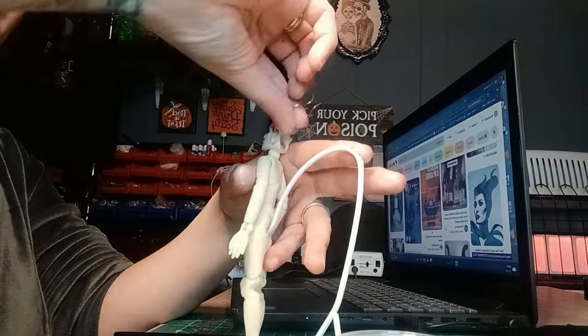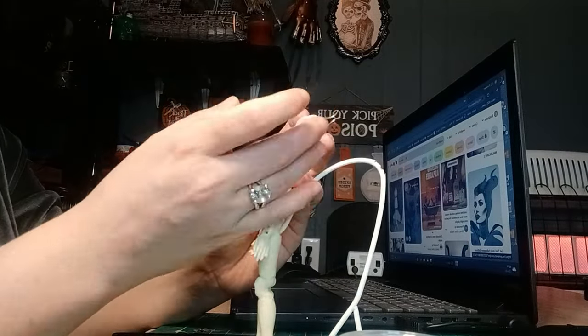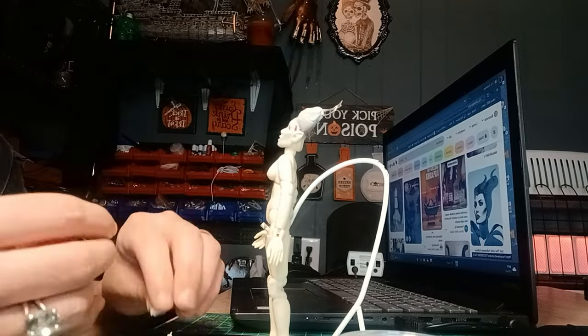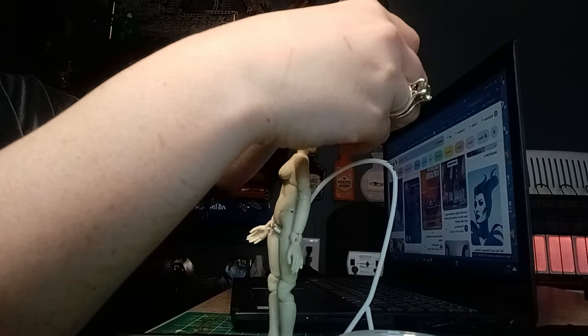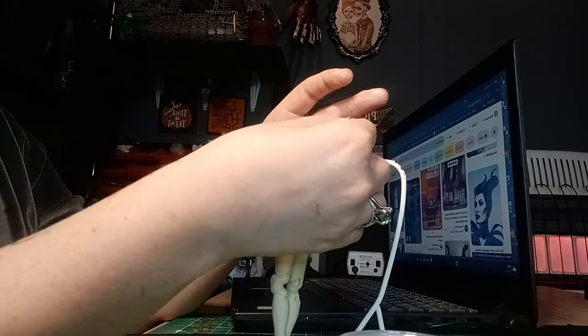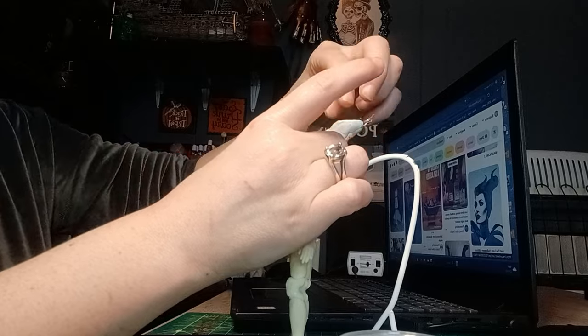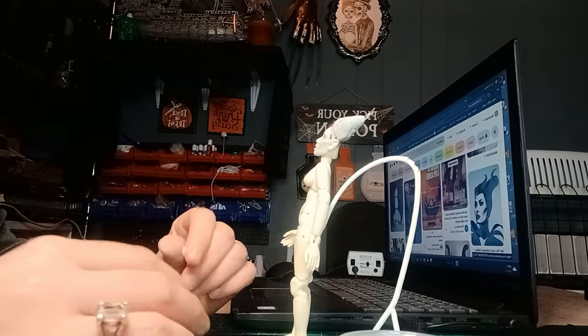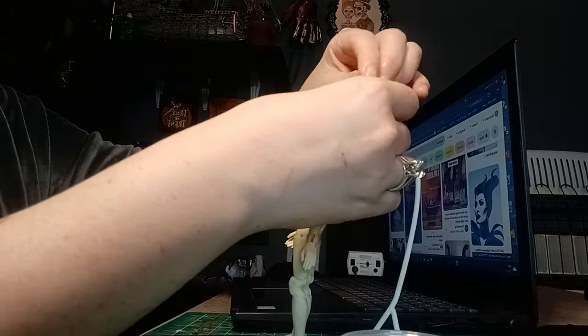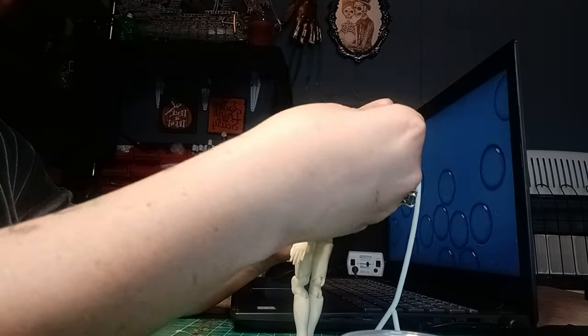I'm adding the clay — I added jewelry wire for the armatures — and I'm only focusing on getting the form of the horn the best that I can. I don't always worry about detail first; that's always last. I'm just building up the horns. They look ugly at first, but once the clay is cured and hard, I can sand it with my Dremel.